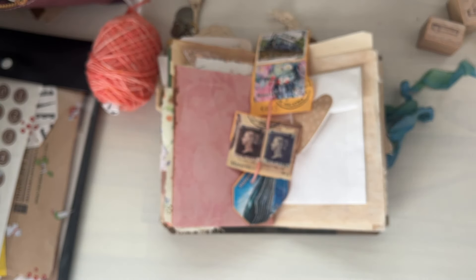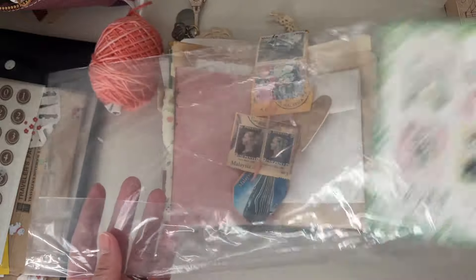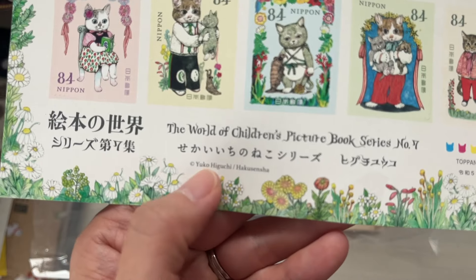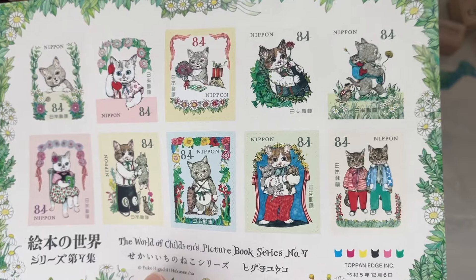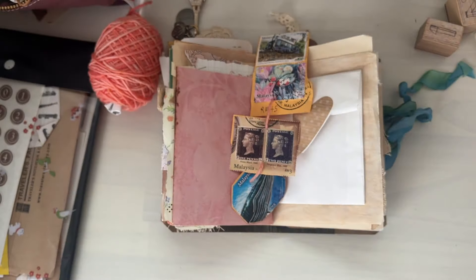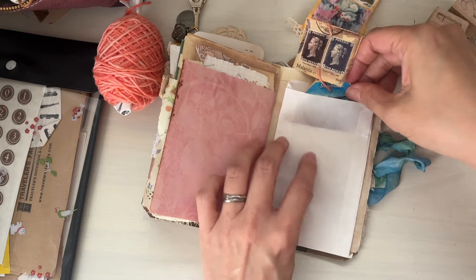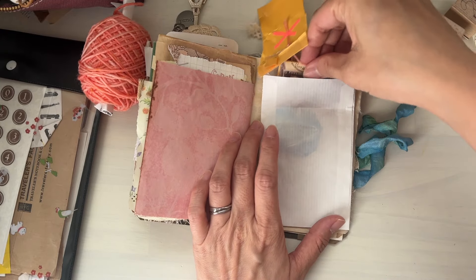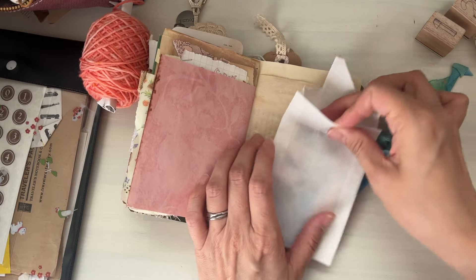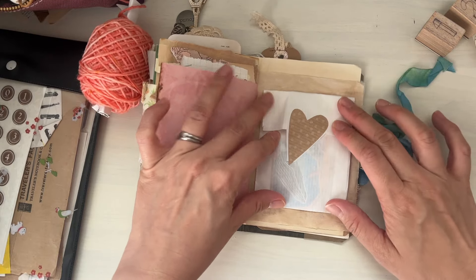I have a package of stamps here that I have been hoarding. We're kind of off on a tangent, but this is Higuchi Yuko's cat illustrations — the artist Yuko Higuchi. But I have to use these ones. I know I tend to keep things like this, but I should use these stamps for sure. But anyways, back on to the journaling portion — my thought was just to simply stick the lovely stamps into the envelope here. I think I'm going to glue this directly onto this page.